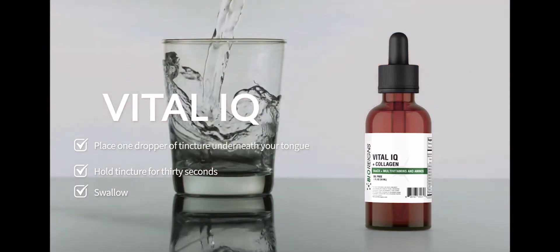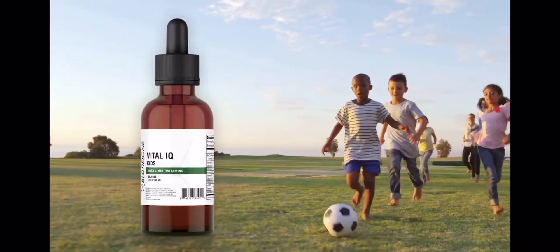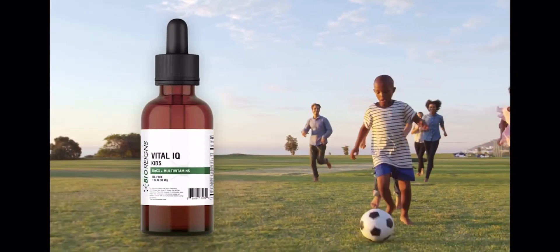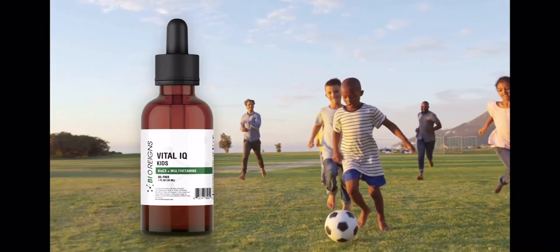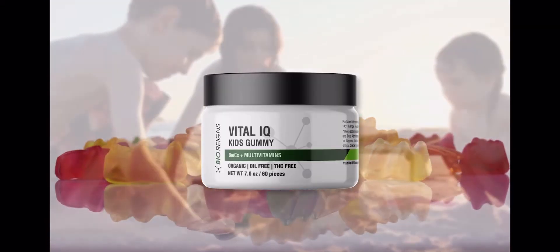Help your little ones stay healthy with the Vital IQ for Kids formula, specially designed for their nutritional needs. Want to make your vitamins a treat? Bio Reigns has a solution for that — take two Vital IQ gummies or organic Vital IQ gummies every day.